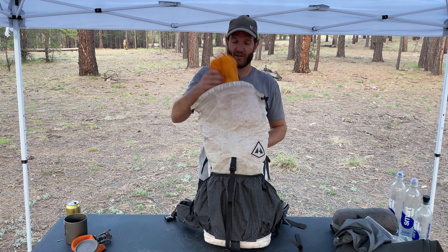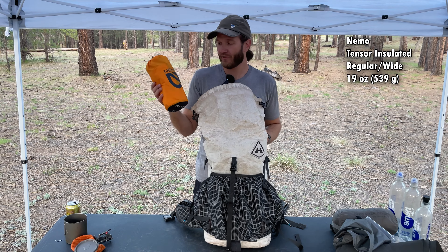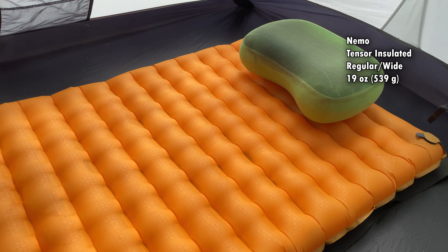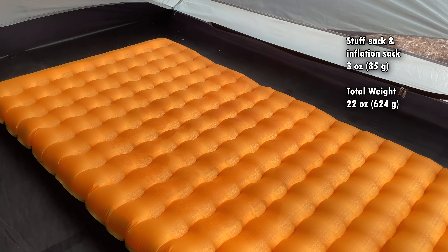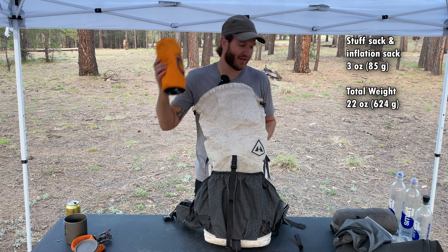Next up is my sleeping pad. This is the Nemo Tensor — the new insulated version with a 4.2 R-value. It's 25 inches wide. I definitely prefer a wide sleeping pad. I am not going back to a standard 20-inch pad — I love this thing.